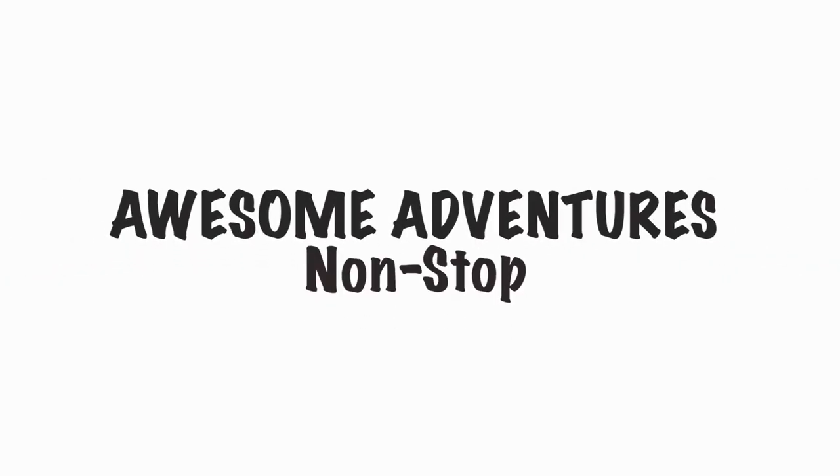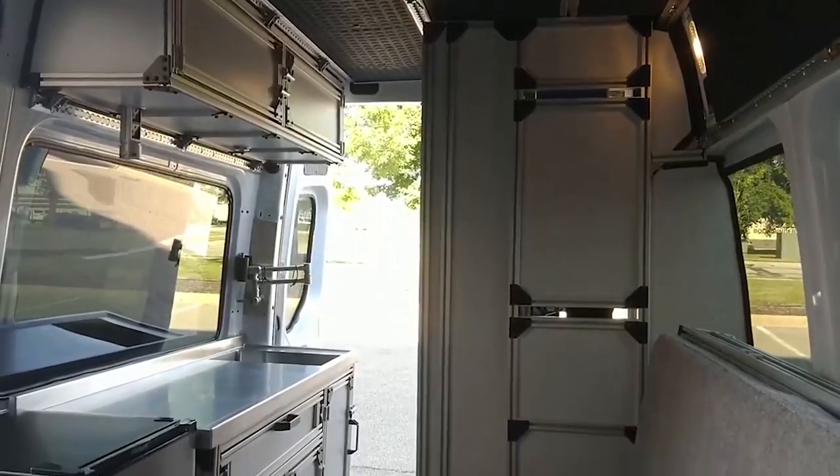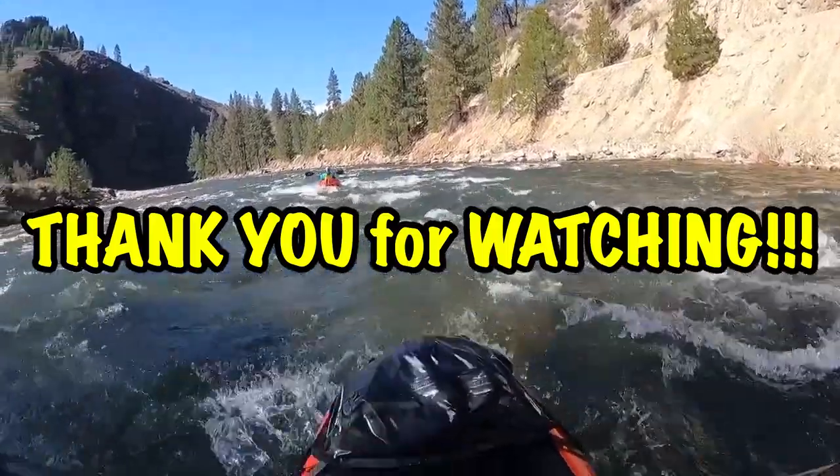True to our fashion, we improvised and bought a brand new van and built it out in just six weeks to explore the United States until international travel opens up.